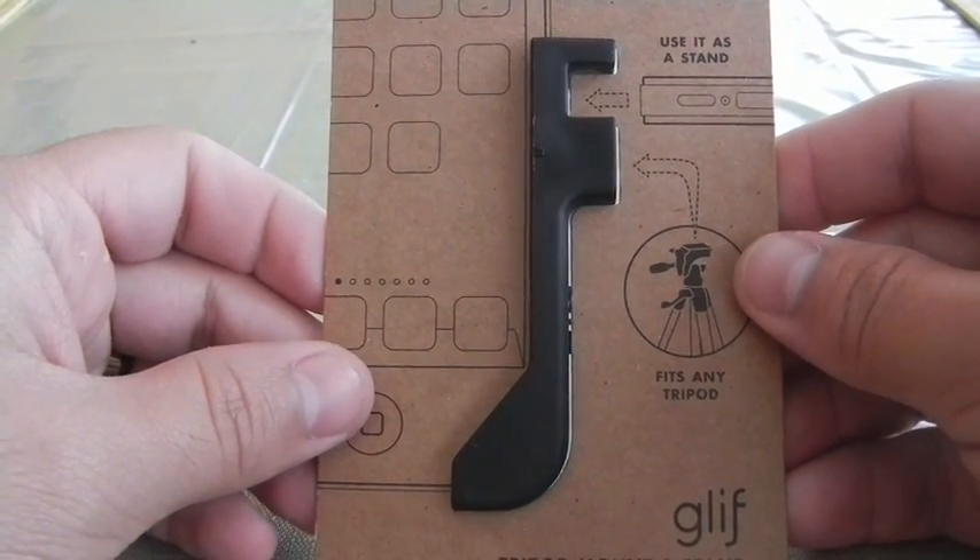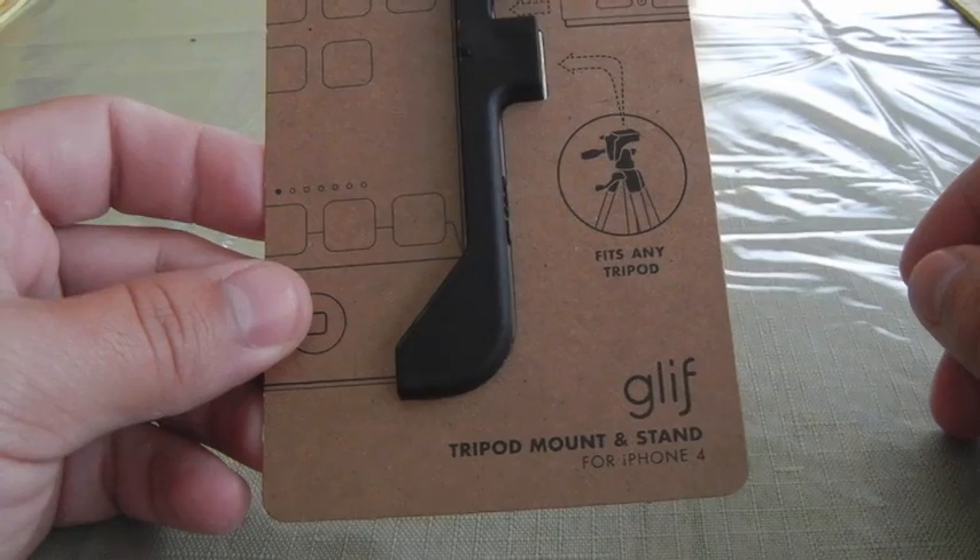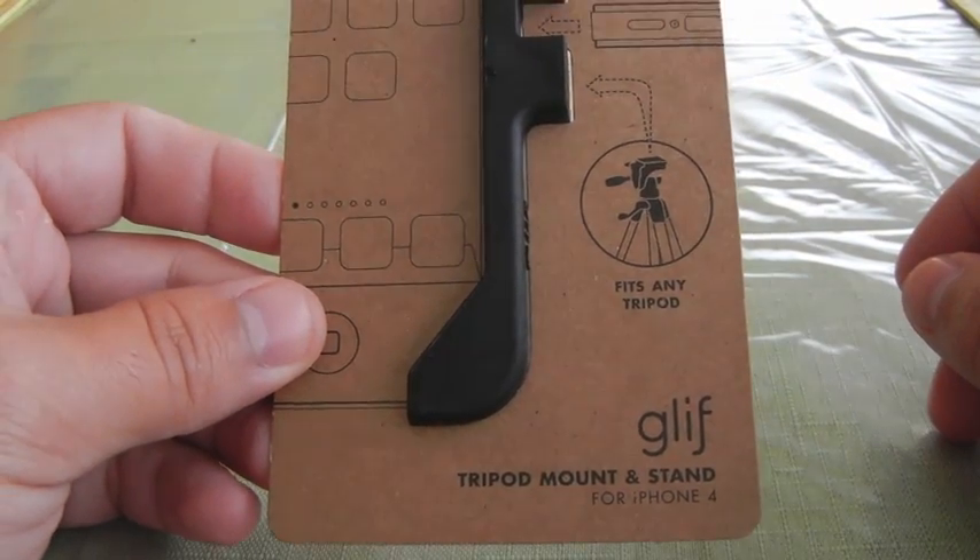Hey guys, Interface Zero here with iEnthusiast.com, going to give you a quick little look today at the Glyph tripod mount and stand for iPhone 4.